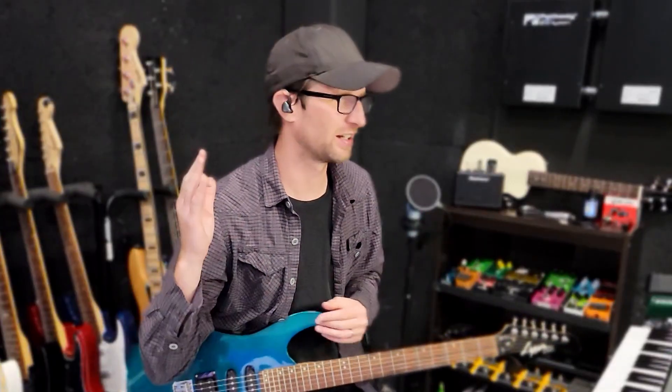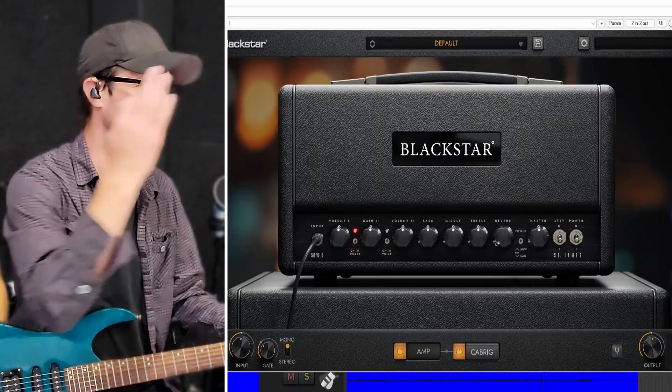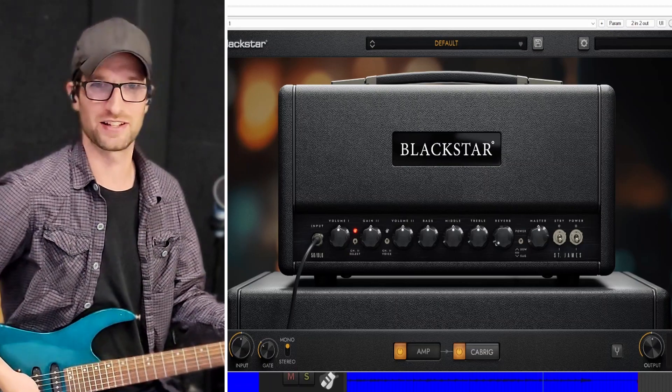Before we talk about the features of this plugin, I really want to show you what it sounds like just by pulling it up. I'm using my Lion by Washburn LR6, tuned in Drop D. This is the default preset — this is what it sounds like straight out of the box.